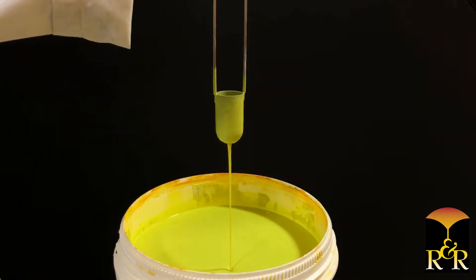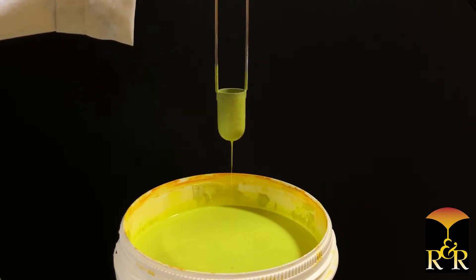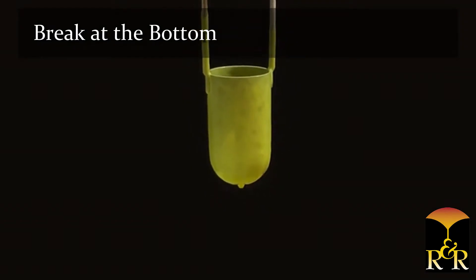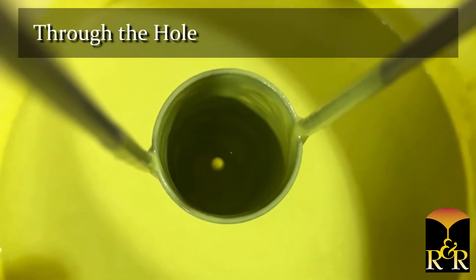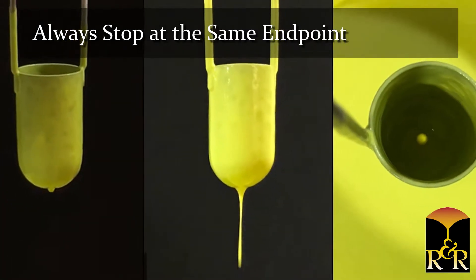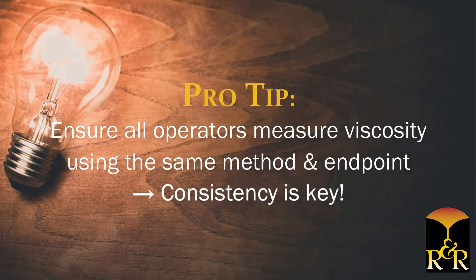Start the stopwatch immediately once the cup clears the surface of the slurry. Stop the stopwatch at one of the following three endpoints: Break at the bottom — watching from the side of the cup when the slurry breaks at the bottom of the cup. One inch below — watching from the side of the cup when the slurry breaks one inch below the bottom of the cup. Through the hole — looking down into the cup when daylight can be seen through the hole. The stopwatch should always be stopped at the same endpoint.